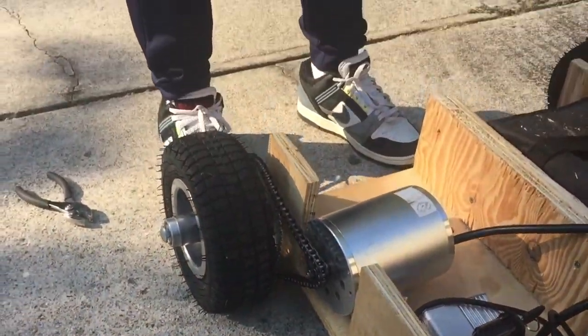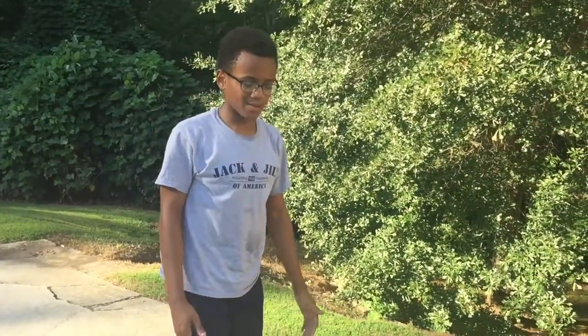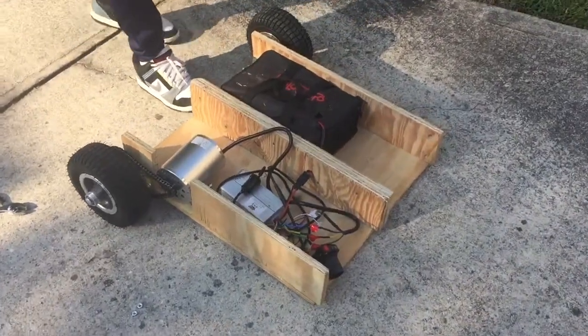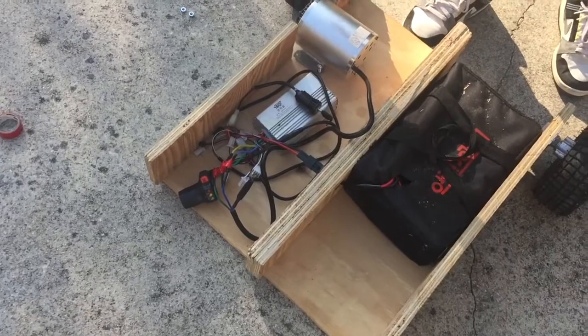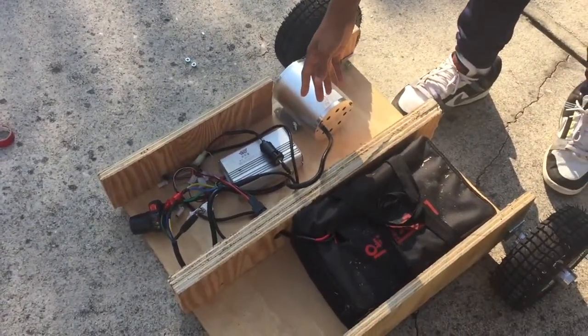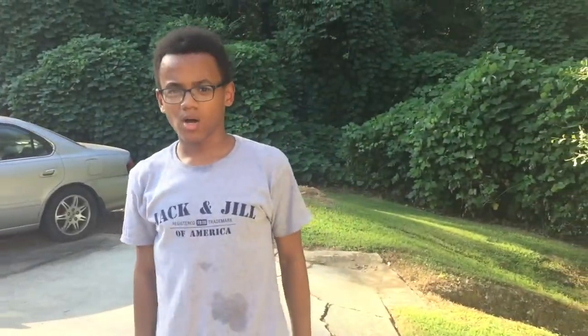Now that the chain is on the motor, and once I plug this bolt in and tighten it with the nuts, we can run it. So yeah, basically that's part two of how to build a wooden electric go-kart — we have the motor to the controller, the throttle to the controller, and the battery to the controller. If you have any questions at all, comment down below and I'll try my best to answer them. Thanks for watching guys, this has been Project Mechanic.